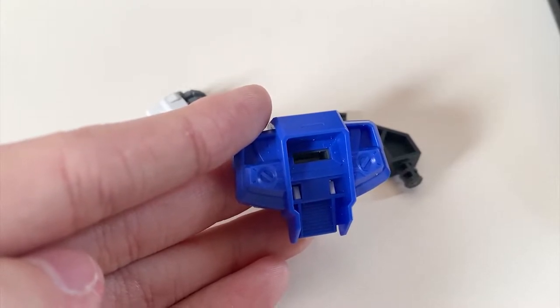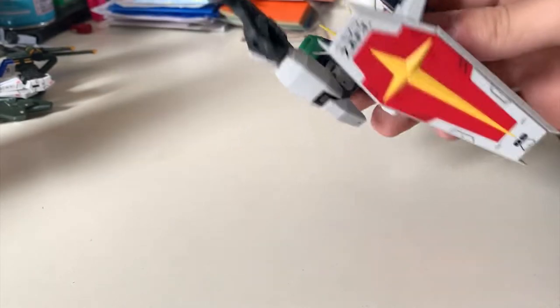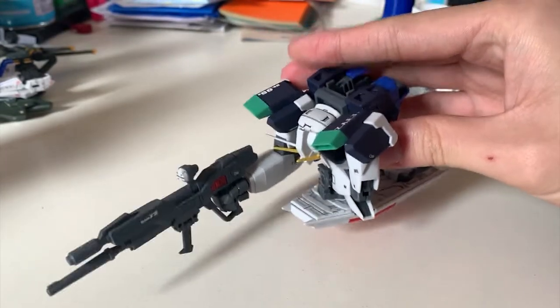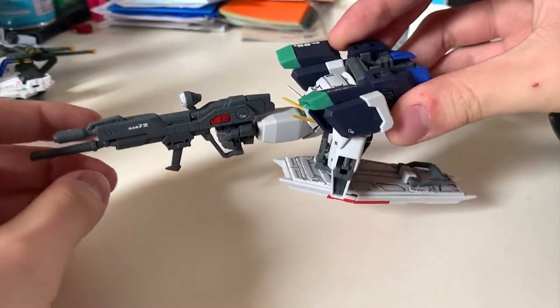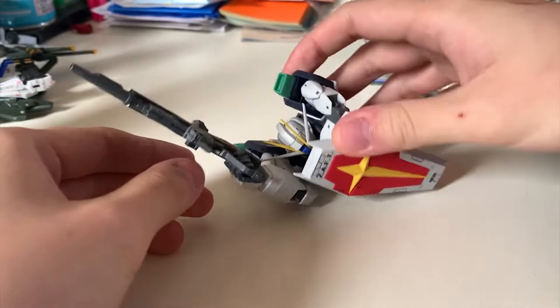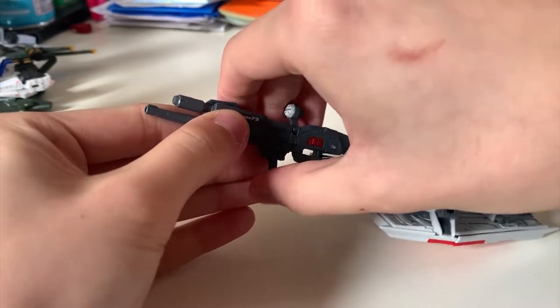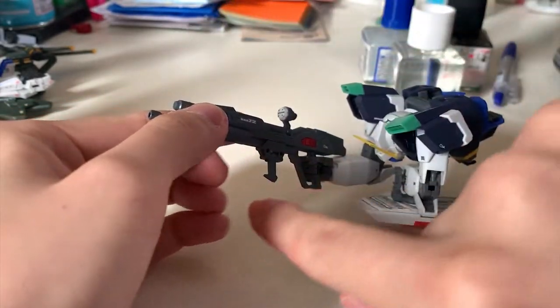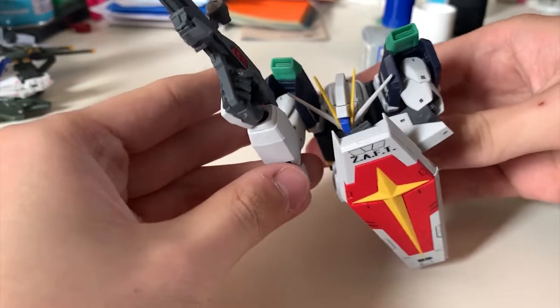Now let's start with the chest flyer, which is currently in the closed position. For the small accessories on the chest flyer, we can move the scope around and move the sub-handle as well.